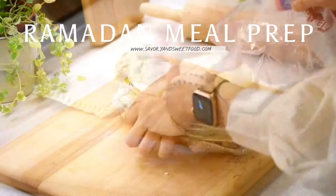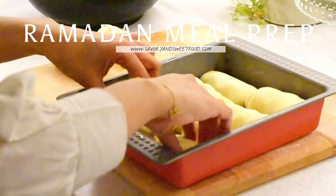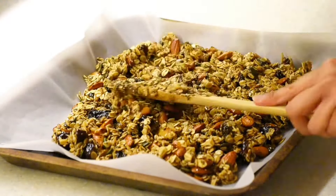Ramadan is just two weeks away and I'm sure many of you must have already started meal prepping. This video contains 10 meal prep ideas that would make cooking a lot easier during the holy month.